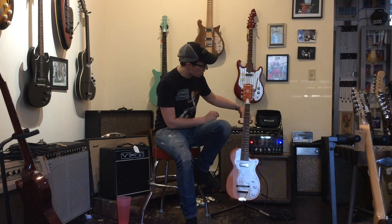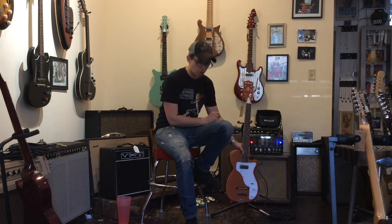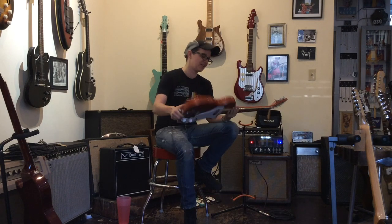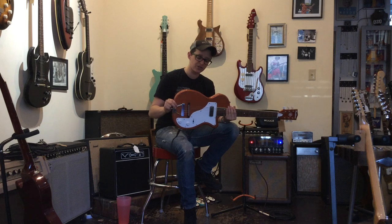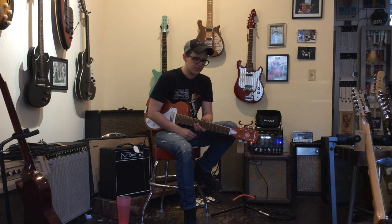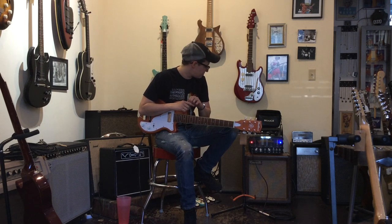It is modeled after the original Harmony H44 Stratotone guitars, which go for exorbitant amounts of money. It's pretty similar to the original H44. It's got a set neck, just a real little body and a big neck. The neck does feel a little smaller than most of the H44s I've played, but it is still on the gigantic side. So if that's not your cup of tea, you shouldn't buy this guitar.